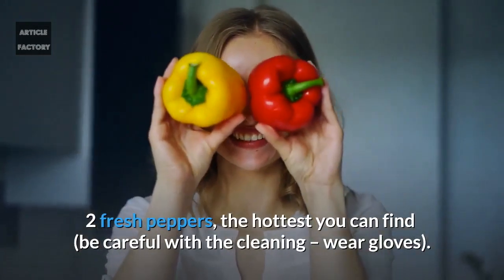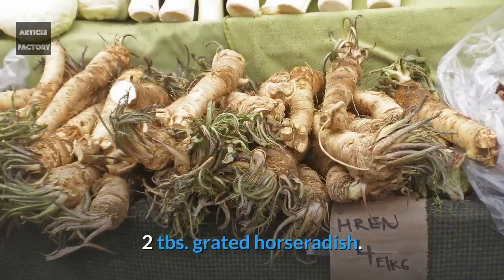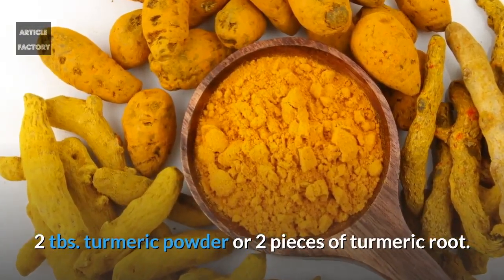Be careful with the cleaning — wear gloves. One quarter of a cup grated ginger. Two tablespoons of grated horseradish. Two tablespoons of turmeric powder or two pieces of turmeric root.